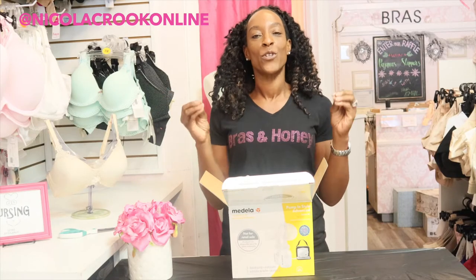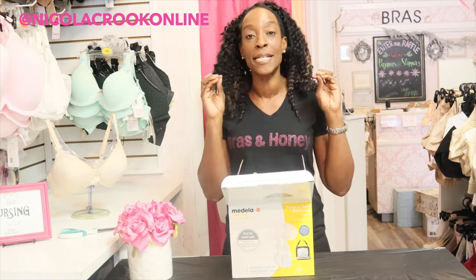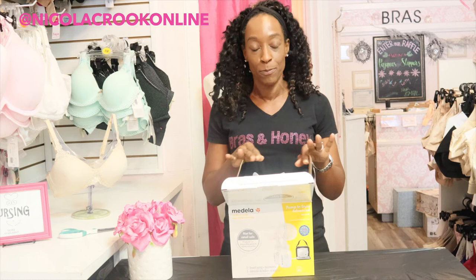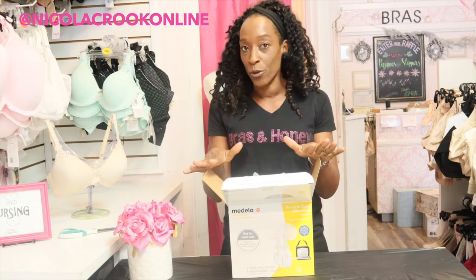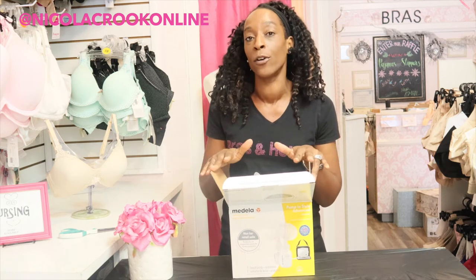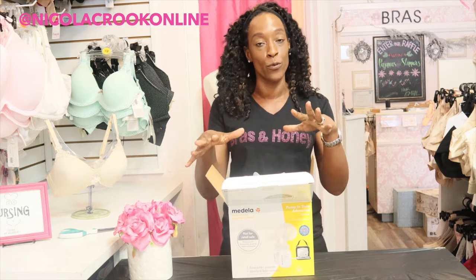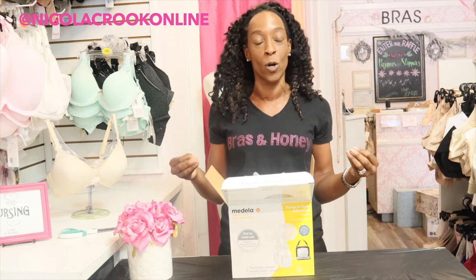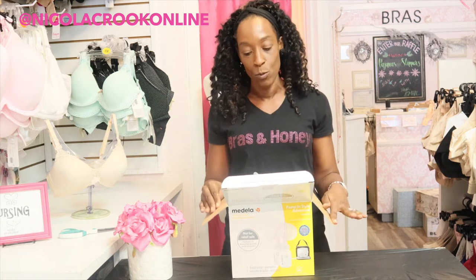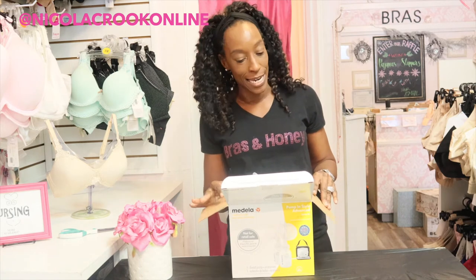Hello and welcome, thank you for tuning in. In today's video I am doing an unboxing of the Medela In Style Advanced breast pump. For our US viewers, I'm sure you're aware that your insurance will pay for a breast pump when you're pregnant, and this is the breast pump most insurance will pay for. Medela is the number one choice for pregnant and breastfeeding ladies — it just has a really wonderful reputation.